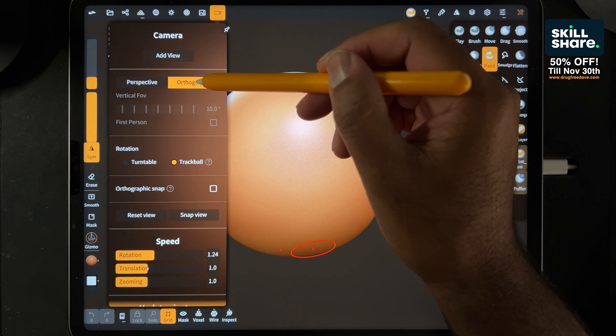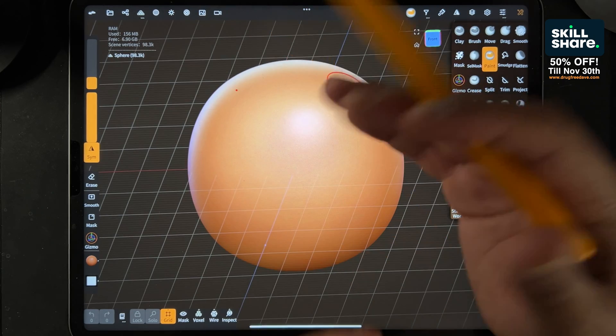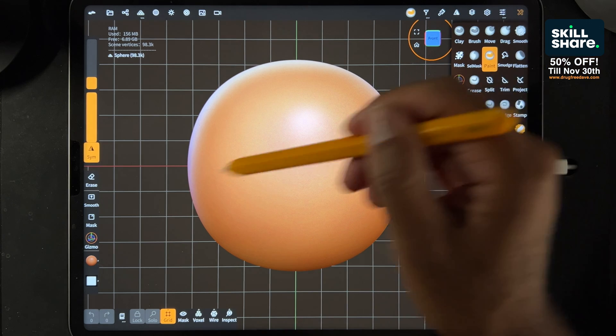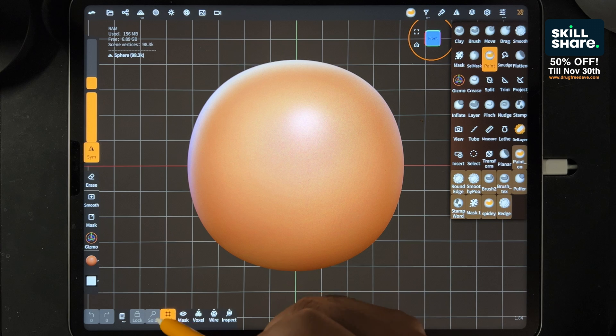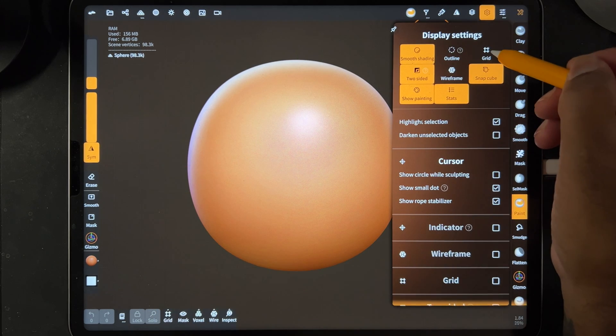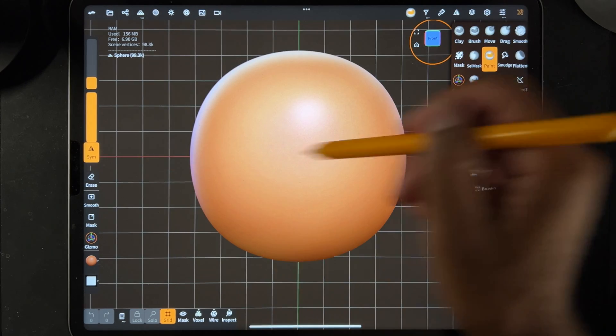Just tap here. When I like to sculpt, I like to sculpt in orthographic, so that gets rid of perspective distortion. Now when you hit front, you see this red line, which is the horizon line. And you can turn the grid off and on. If you don't see this here, these are your shortcuts up here, and here's the grid — it's the same thing. And then you have your horizon line.